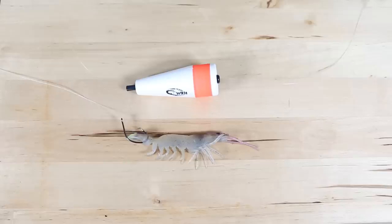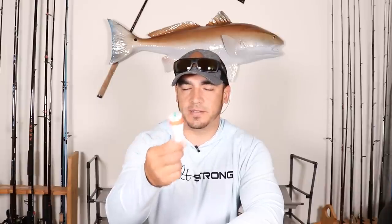Hey, this is Tony here with Salt Strong. In this video we're going to talk about rigging up shrimp using popping corks. The corks I'm going to be discussing are just these standard styrofoam corks.